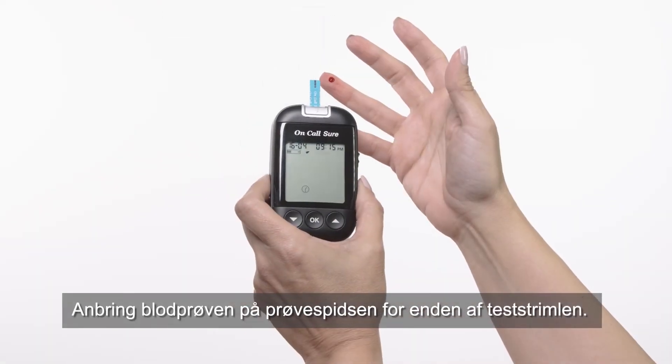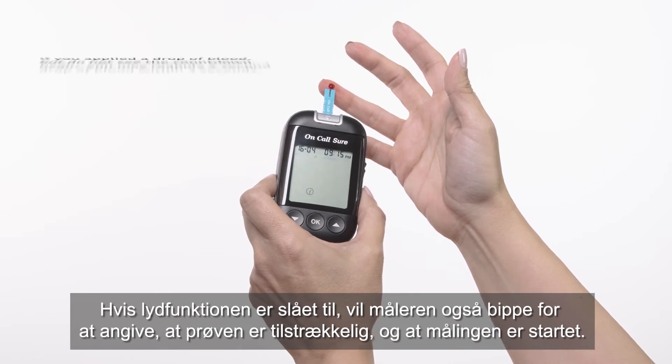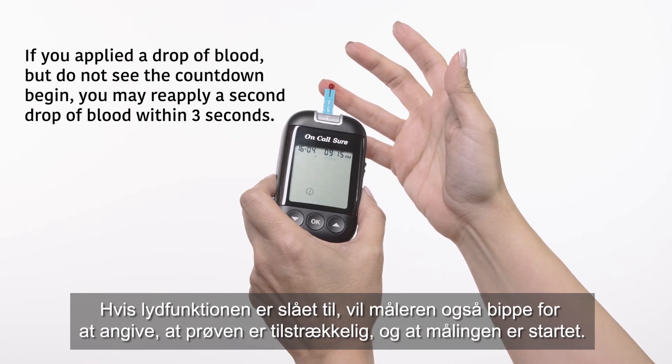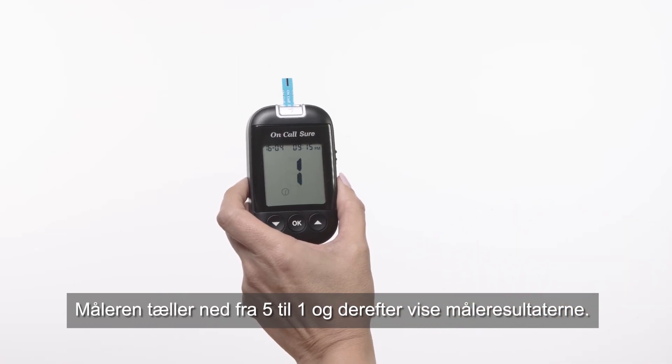Touch the blood sample to the sample tip at the end of the test strip. If the audio option is turned on, the meter will also beep to indicate the sample is sufficient and the measurement has started. The meter will count down from 5 to 1 and then display the measurement results.